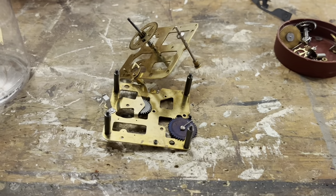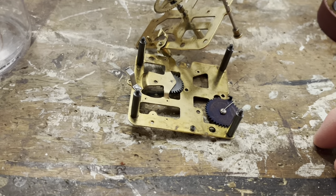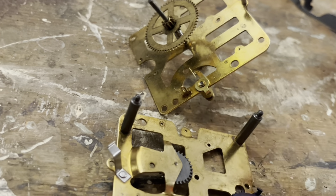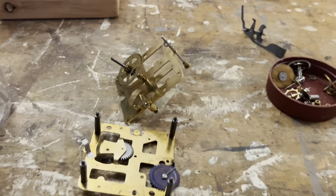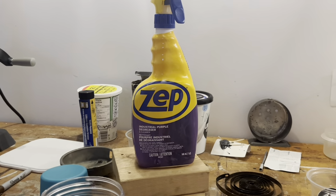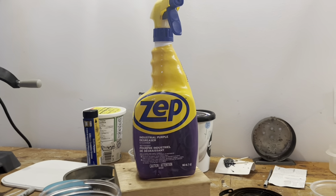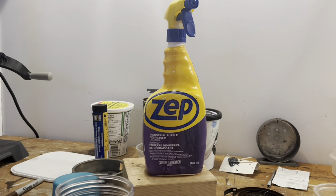As you can see, I've taken everything apart again and cleaned it too, partly because this movement is a pain to access when it's together. If you've been following my community posts, you'll know that I'm experimenting around with new cleaners. Right now I'm going to try ZEP industrial purple degreaser.